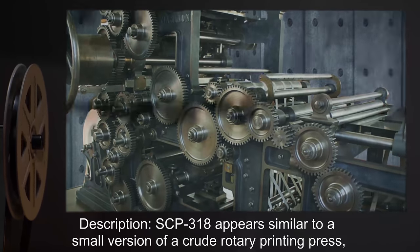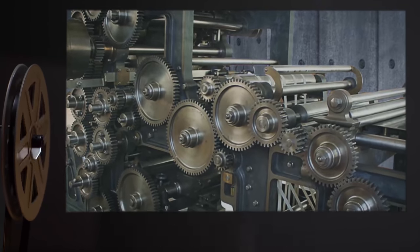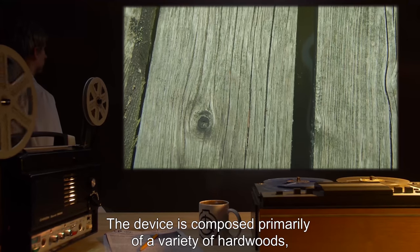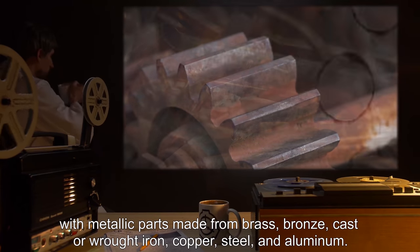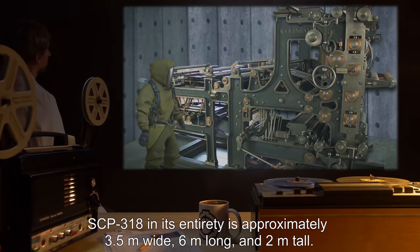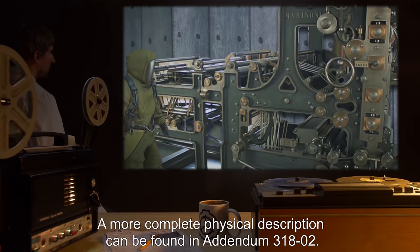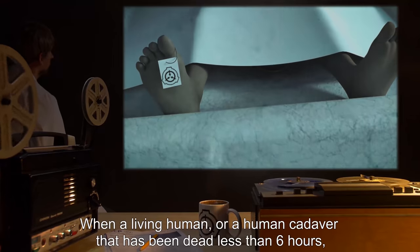Description: SCP-318 appears similar to a small version of a crude rotary printing press with a great deal of additional machinery attached at various locations. The device is composed primarily of a variety of hardwoods, with metallic parts made from brass, bronze, cast or wrought iron, copper, steel, and aluminum. SCP-318 in its entirety is approximately 3.5 meters wide, six meters long, and two meters tall. A more complete physical description can be found in Addendum 3182.